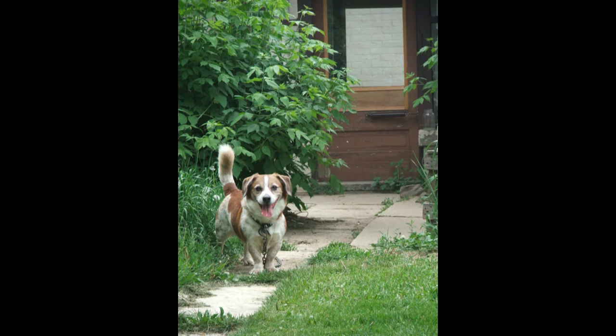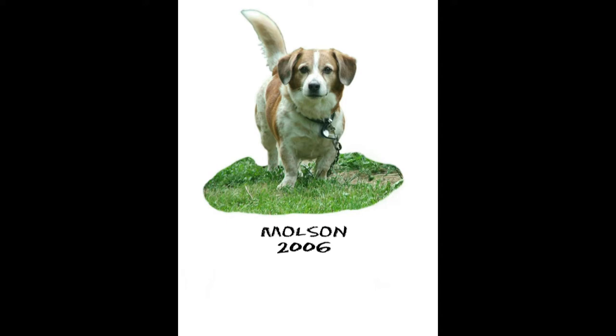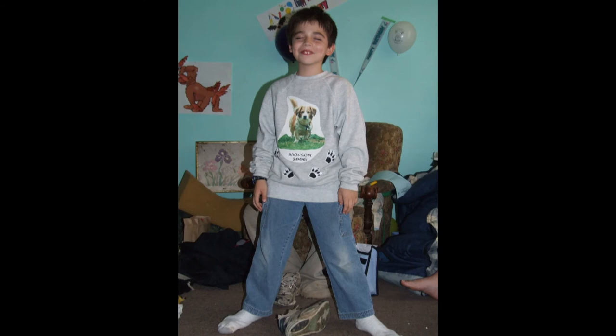This next one was for Kenny's seventh birthday. This is Molson — the dog they had when I first moved in with them, and he loved this dog very much. So I took this picture, cut Molson out, and placed it on an iron-on transfer sheet that you can print on. I put that on there with his name and the date, and printed out a whole bunch of paw prints, also on iron-on transfer sheets. And I made a sweater for him with Molson on it for his birthday. He just loved it.